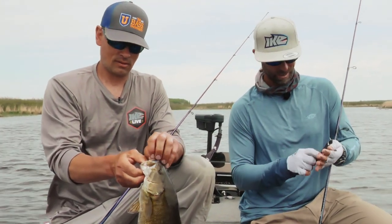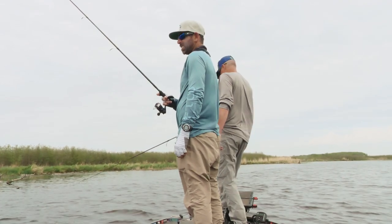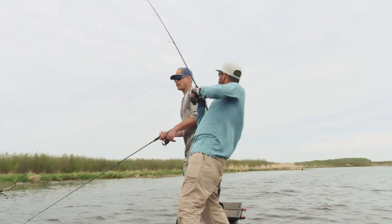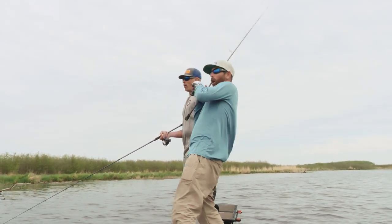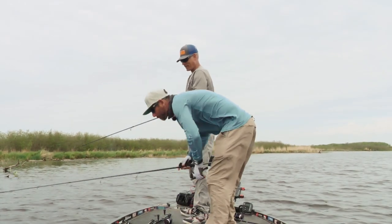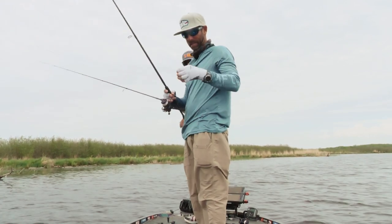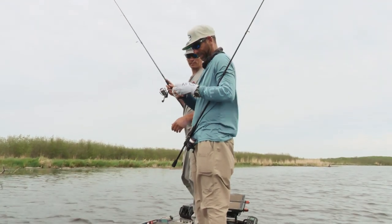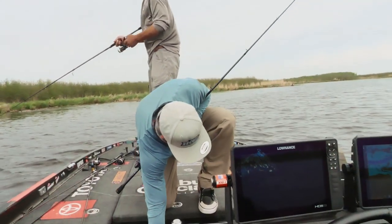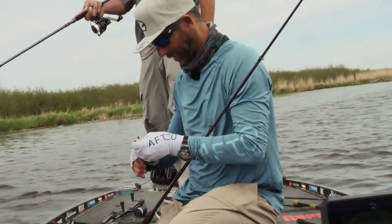Look at that tank. Beauty, dude. Is the trailer on there? It's on there. First cast! Oh my God, first cast! Oh God, that was a giant. Right on that jig — first cast, guys. I made a change. That looks amazing too. It actually bent my hook out a little bit. I hate to admit that.